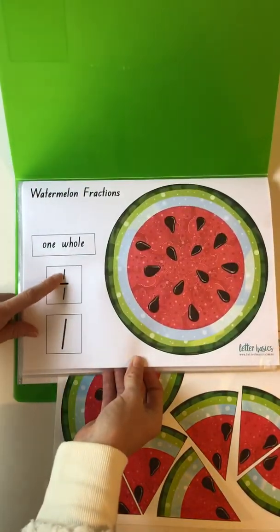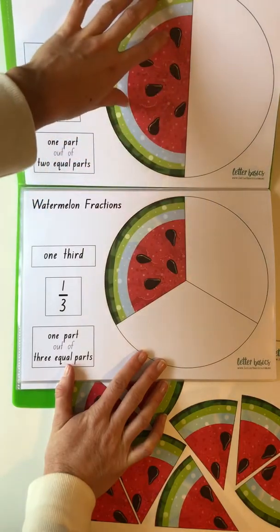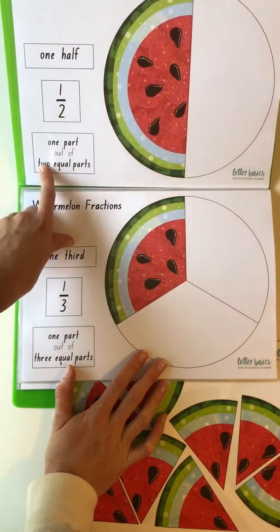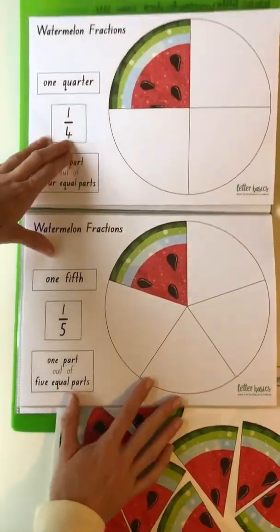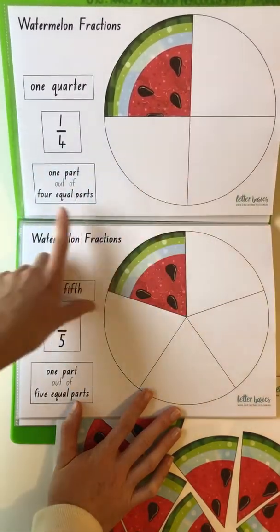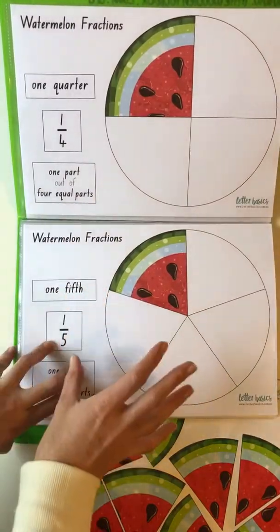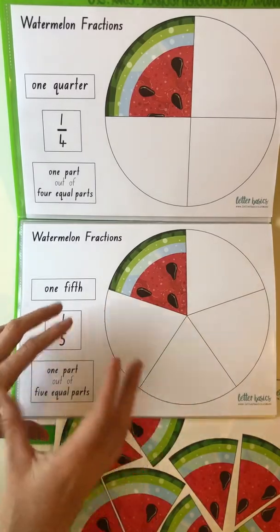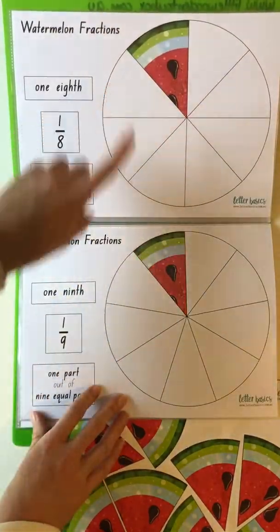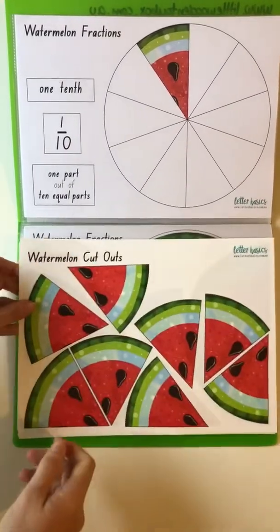So from the beginning we've got one whole, so one out of one is shaded. One out of two — we've got half here, one part shaded out of two parts, represented as one half, one over two. One part out of two equal parts — we've got one third, then one quarter, so again one on top and four equal parts. One fifth, and you can see as you flip through it obviously gets smaller. It's a really good visual. One sixth, one seventh — getting smaller and smaller — one eighth, one ninth, one tenth.